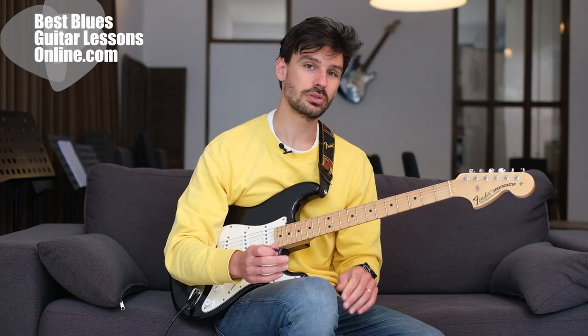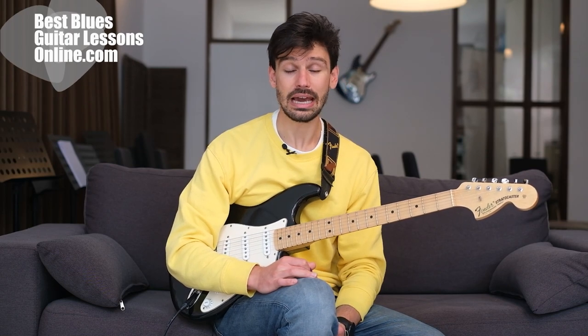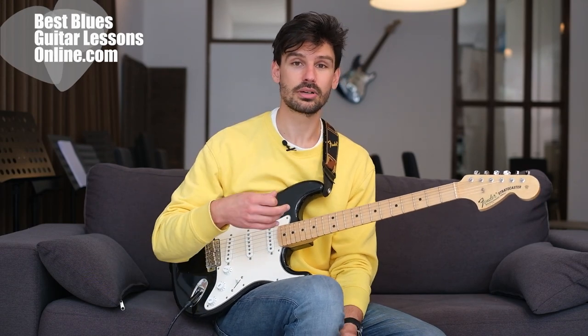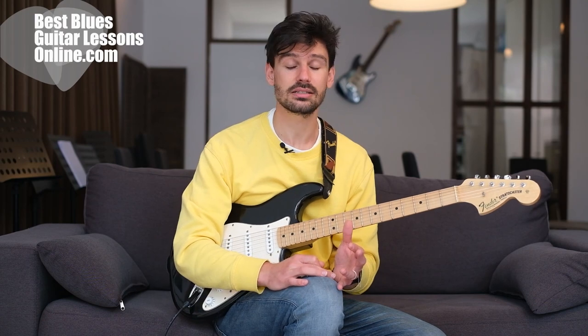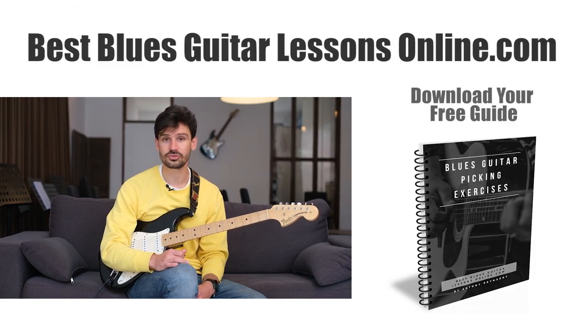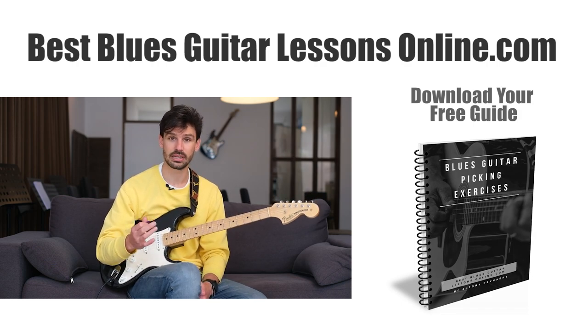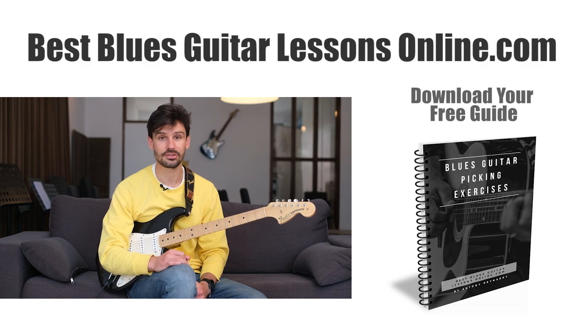I'm curious what your favorite pick is at the moment, or if you have various picks you're using — let me know in the comment section below. And of course, switching to a tinier pick won't produce immediate results in your playing because you will also need to work with certain exercises. If you're looking for the best picking exercise, I have a guide that you can download for free on my website bestbluesguitarlessonsonline.com, exactly about blues guitar picking exercises.